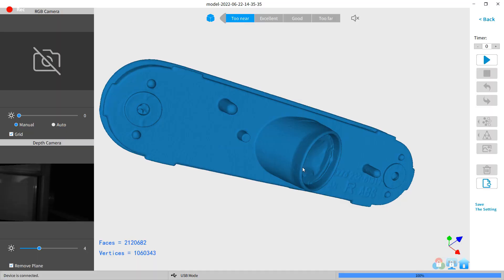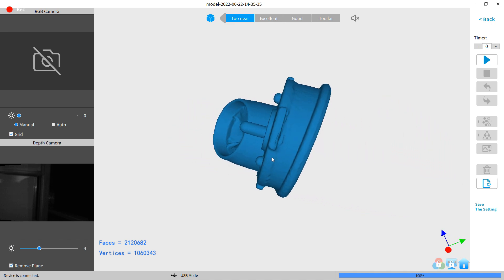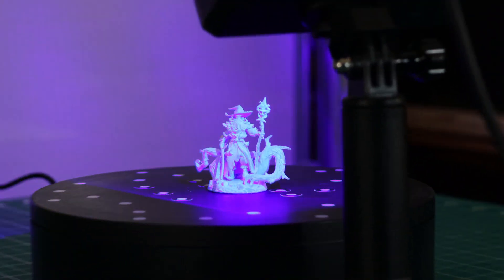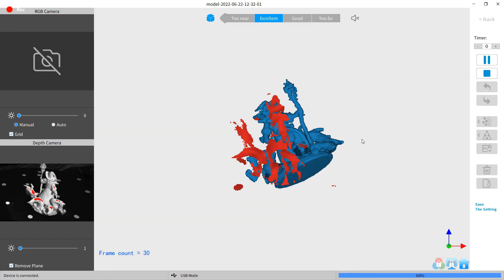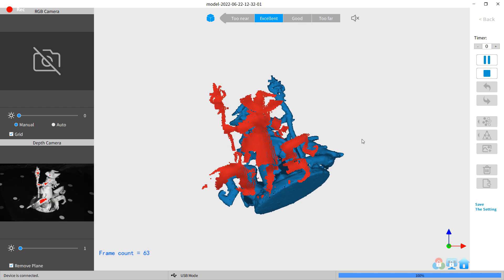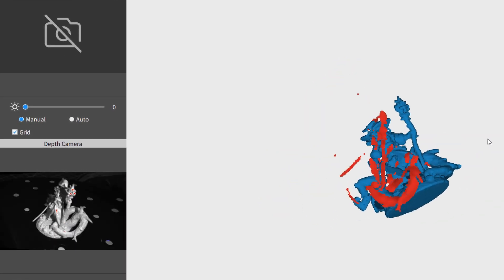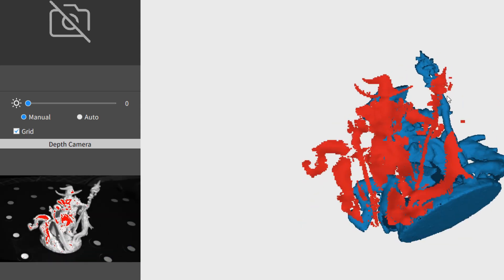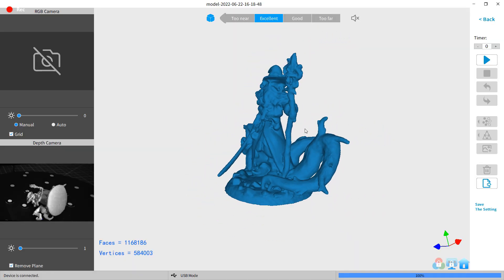I was able to use the scanner in handheld mode to scan the entire piece with multiple scans, and got the whole thing to scan really well. The only problem was with the holes, which are easy enough to fix. When scanning the miniature, I did have some problems at first — after the initial scan, repositioning the model wouldn't realign. I tried different things over and over, and nothing was helping. Then I noticed in the preview window the lighting was flashing, caused by my room lights. I turned off all the lights and tried again, and everything worked as it should.